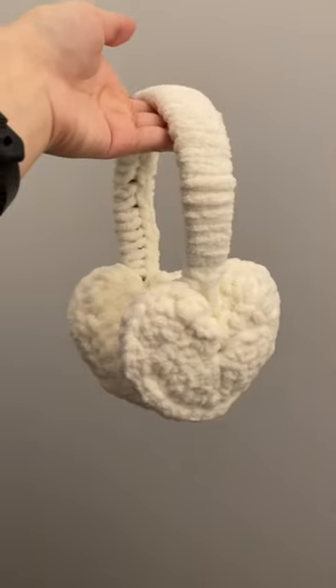Y'all, look at how cute these are. They look so perfect for winter. I'd say it was definitely worth the hours of hand cramping. Okay bye, friends!